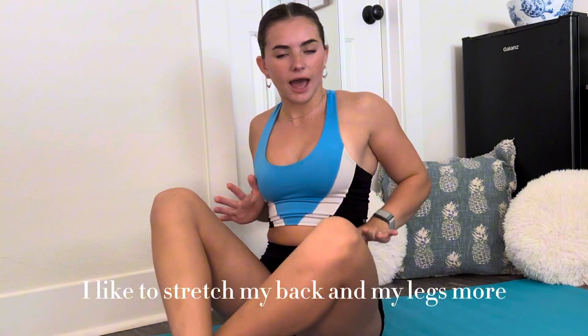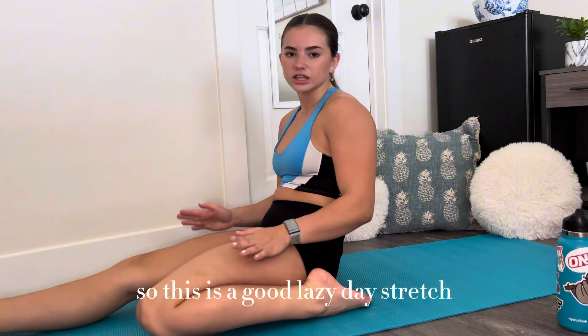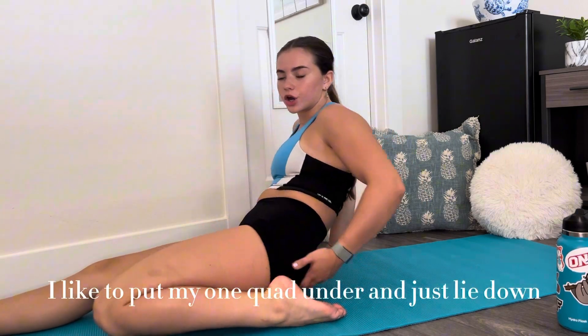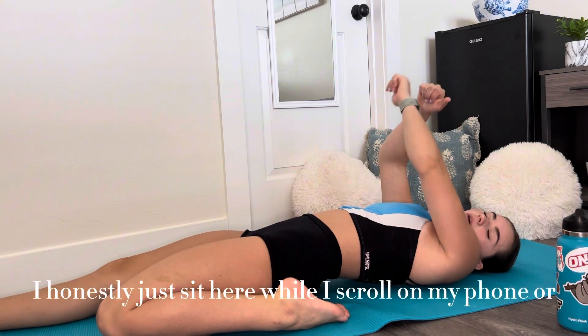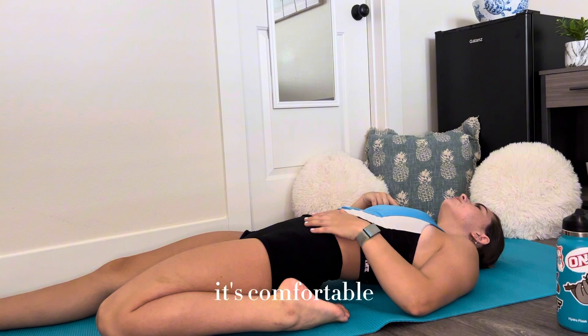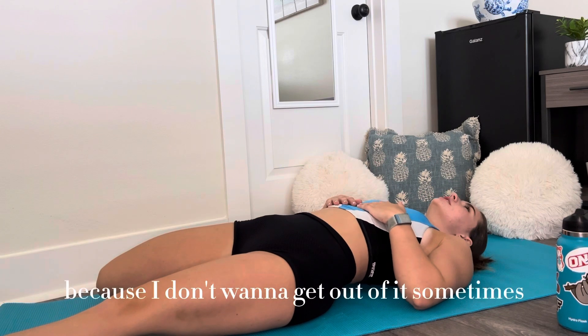I like to stretch my back and my legs more. This is a good lazy day stretch — I like to put one quad under and just slide it out. I honestly just sit here while I scroll on my phone or call someone. You can just sit here; it's comfortable, you can feel the stretch. I honestly like this one — I'll stay in it for a long time because I don't want to get out of it.